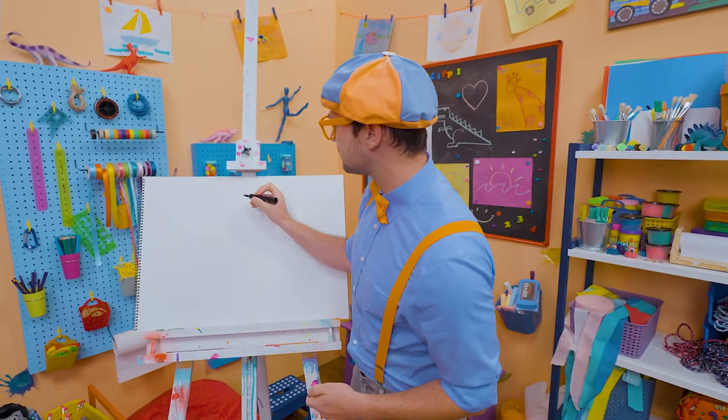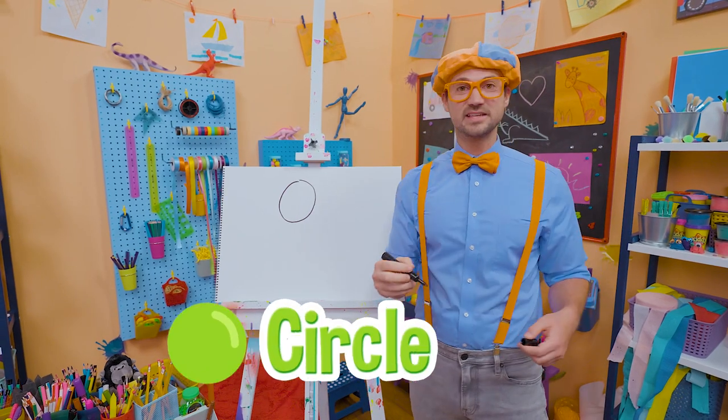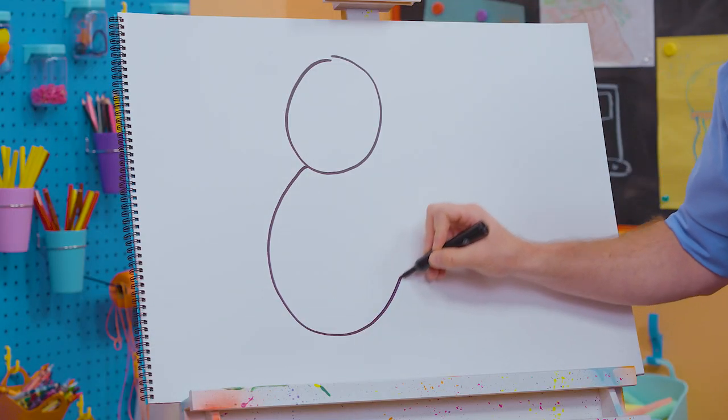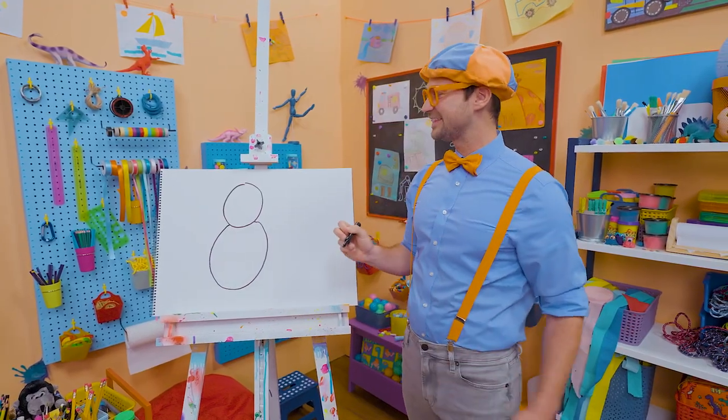To draw a gorilla, I'm going to take the color black and draw a circle — that's the gorilla's head. And then an oval for the body. Let's connect that just right there.